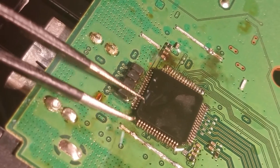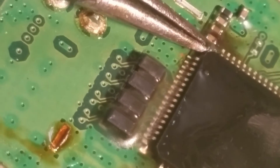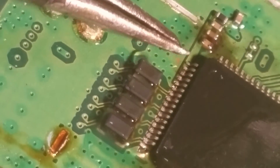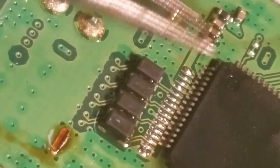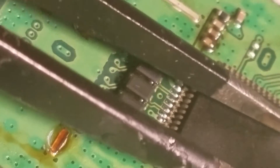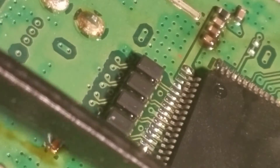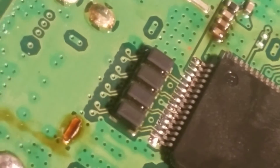Not too much. It's usually easier to put the chip in place without a camera in your way, but you know.